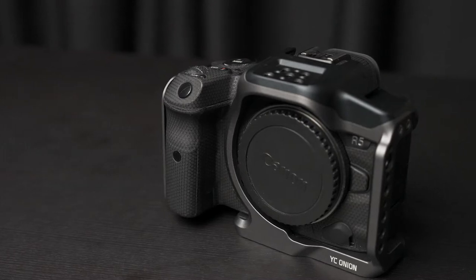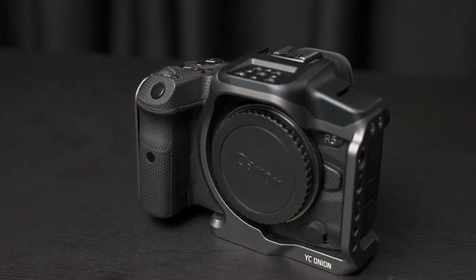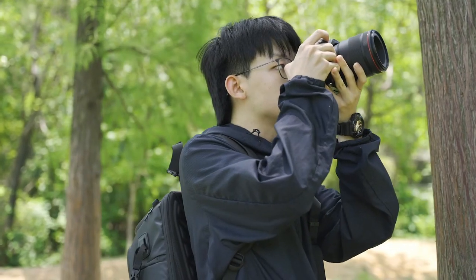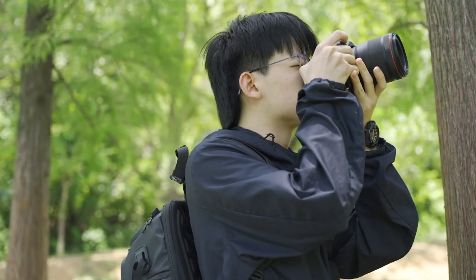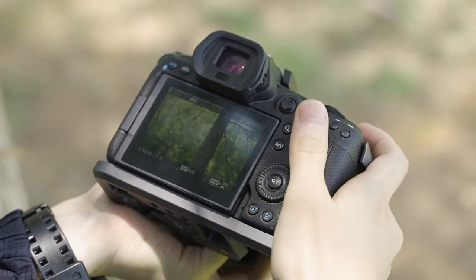This is totally a different style from the blade. We took the fluidity of water as the design concept and incorporated this feature into the product design. The whole cage is modeled by 3D original machine and integrated with curved design. Everything is perfectly integrated with the camera, making the camera and the cage look like one and giving users an excellent feel.